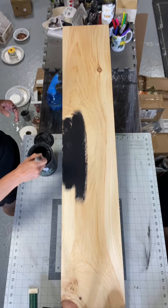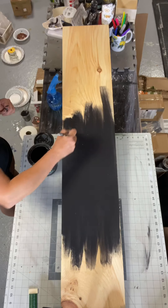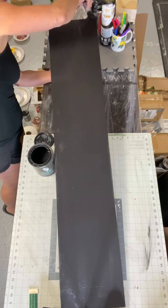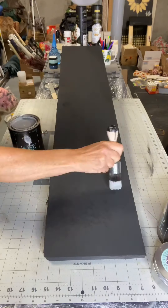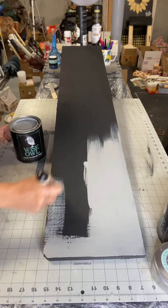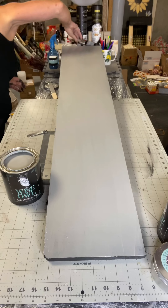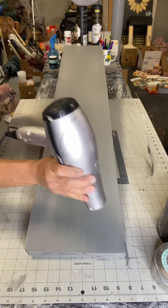I have this pine board that I picked up at Lowe's. It is 4 feet high, 10 inches wide, and I'm starting by painting it black. Once dry, I then added Smoky Quartz, which is a nice soft gray. I'm not really concerned about full coverage, as I do want the black to peek through and give it a vintage look.